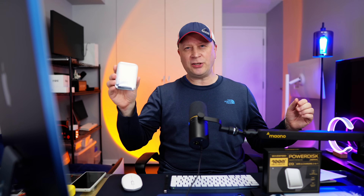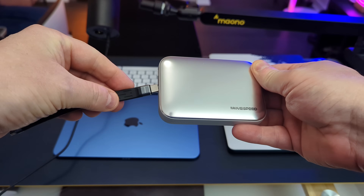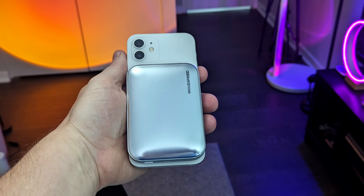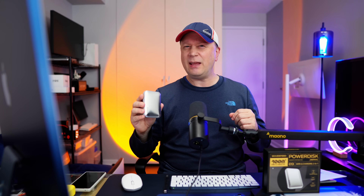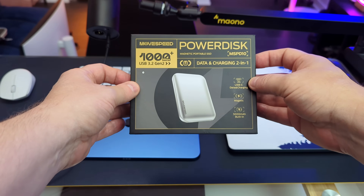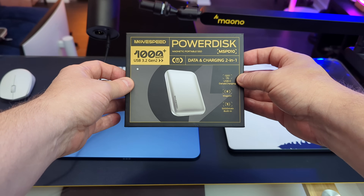Now, imagine a battery like I just mentioned, but it actually has a second function. It's got a fully running SSD built inside of it, so you can pull files from this thing, store files on it, and it charges your phone via that magnet. Think about that for a second — it's kind of game-changing. Introducing the MoveSpeed PowerDisk Magnetic Portable SSD Data and Charging 2-in-1, model number MSPD10. This is the box you want to look for.